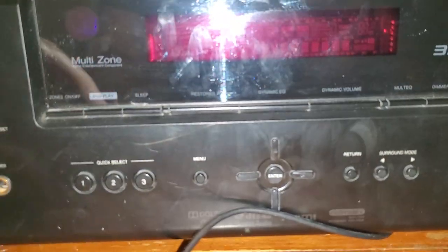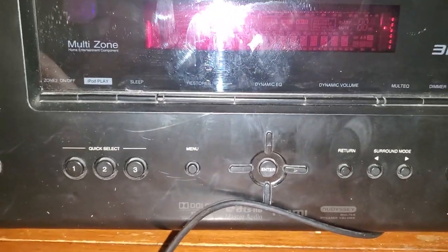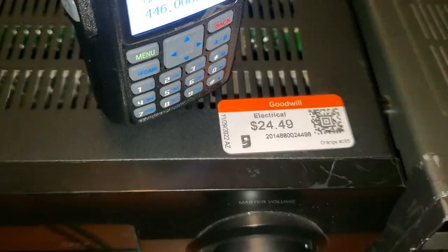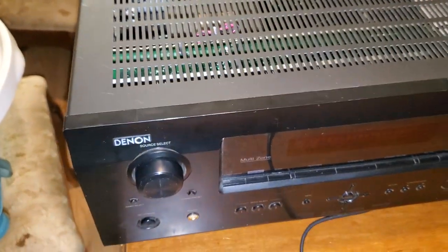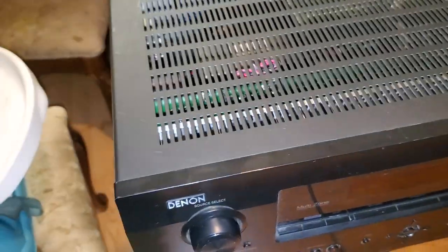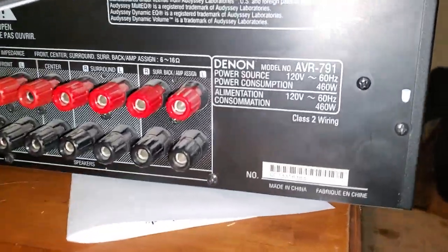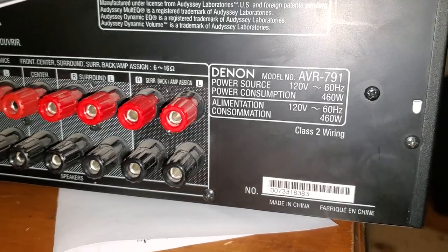This is definitely one you need a remote for, but it was cheap enough, and with the 20% coupon it was a pretty good deal — like $19.